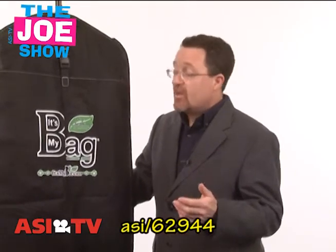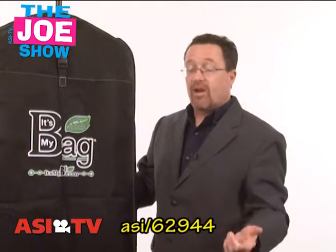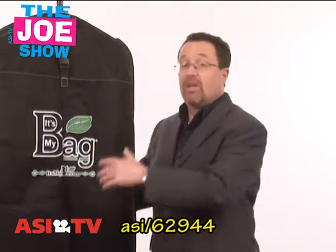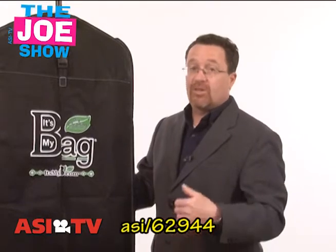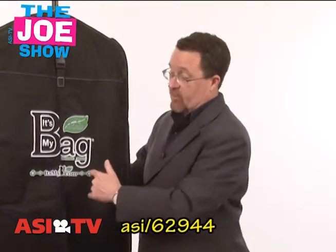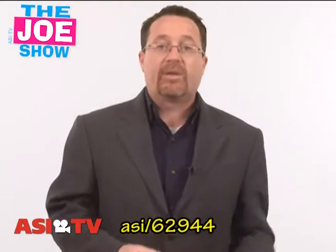They're also great for hotels. Hotels have dry cleaning services, and this would be great to have the hotel logo on it. When your guests come and need something dry cleaned, you give them this bag — not just returning the clothes in it, give them this bag. It's going to encourage them to continue to use it when they go to their own dry cleaner or when they travel, and it's going to have your hotel logo on there. Also, if you have traveling reps who travel frequently throughout the country or internationally, you can put your company logo on that and give it as another option for a garment bag to take on an airplane.